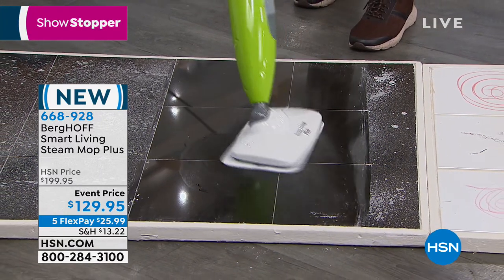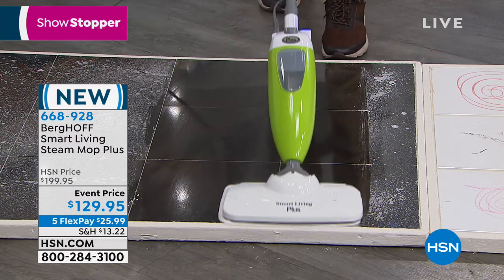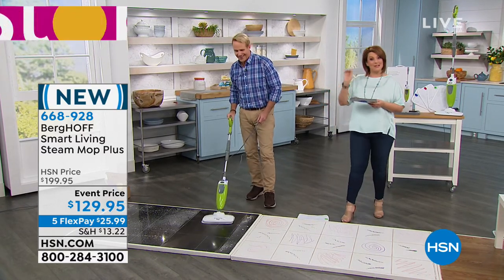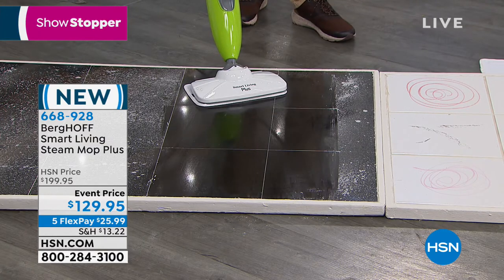This product brand is in over 70 countries around the world. Everybody's got it at around $199, which is the HSN price. If you've been looking for a steam mop, look no further. We've got it at a great special price with $70 in savings.